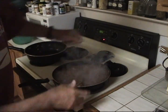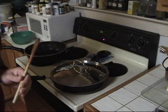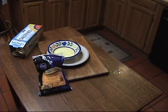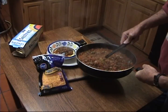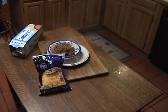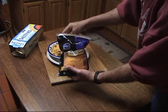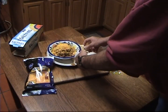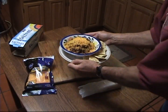All the ingredients are in now. I'm going to turn this fire down a little bit, just let it simmer. I'll put a lid on it and let it steep in its own juices for about 30 minutes. It's been about 30 minutes now and the chili is done. I'm going to ladle a little of this up in a bowl, put a little cheddar cheese on it, and garnish it with some crackers. And there you have it — venison chili.